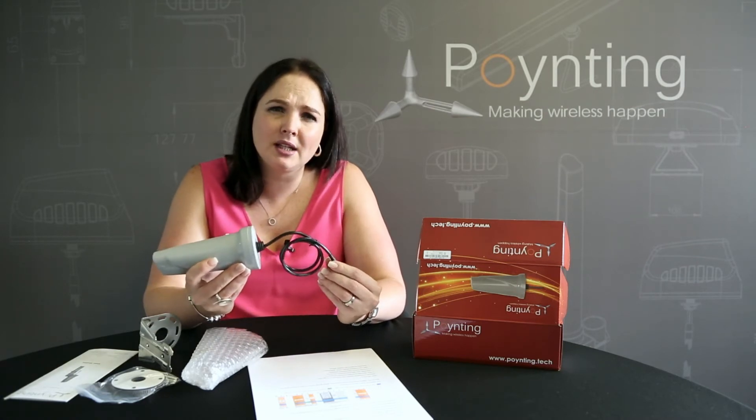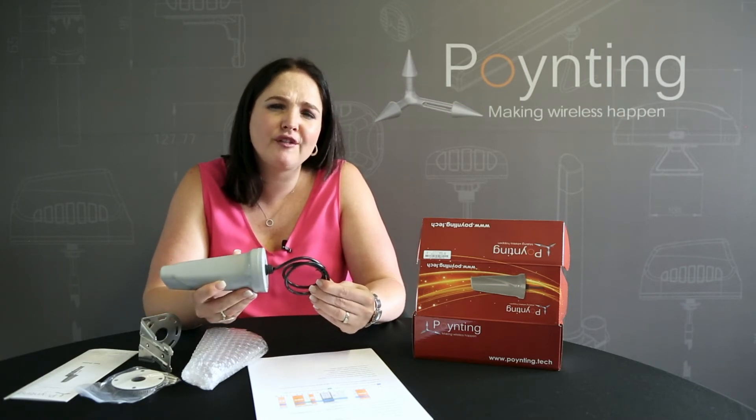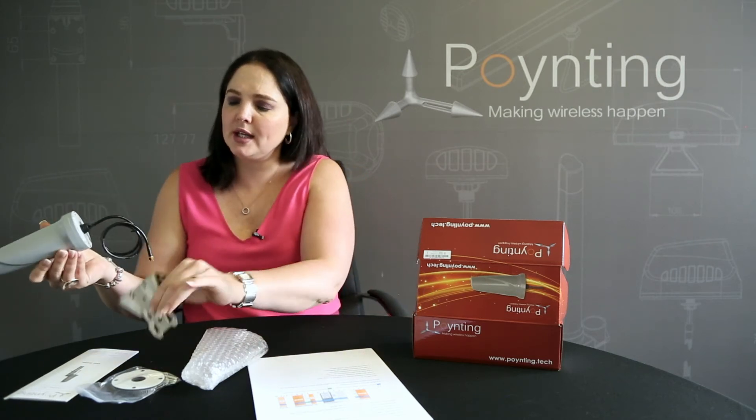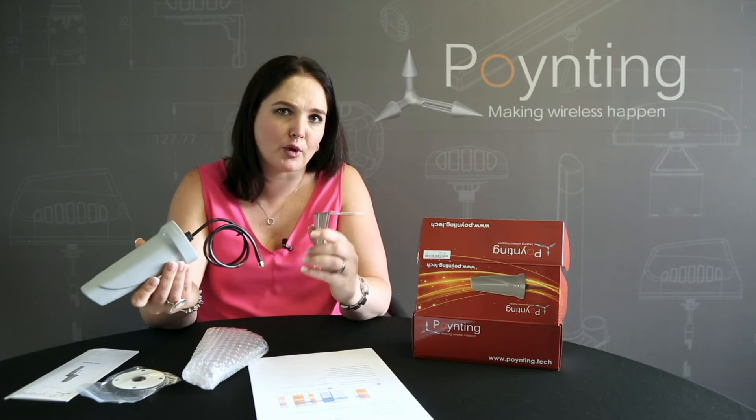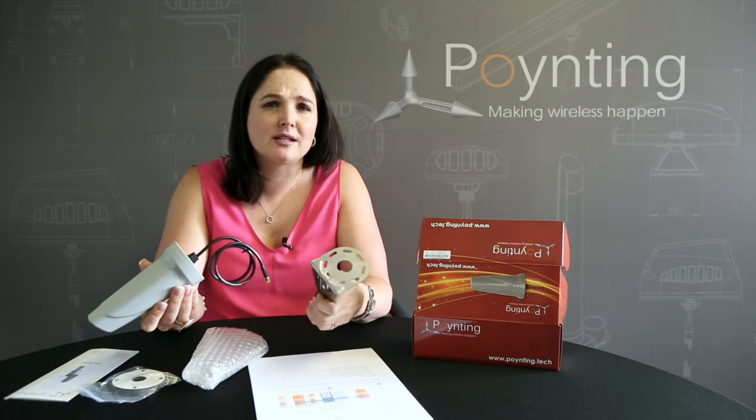With regards to the cabling, the cable is a 0.6 meter RG58 cable with an SMA male connector. What we've done is include brackets in the box. This bracket has dual purpose — you can either use it as a wall mount or as a pipe or pole mounted antenna. There's a little hole you put the wire through, and we've included two screws so you can drill and mount it to the wall or to a pole.